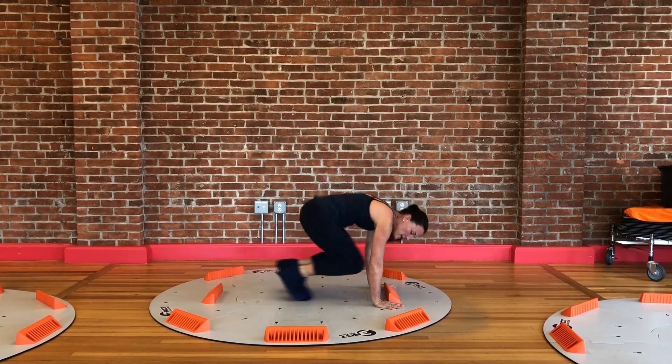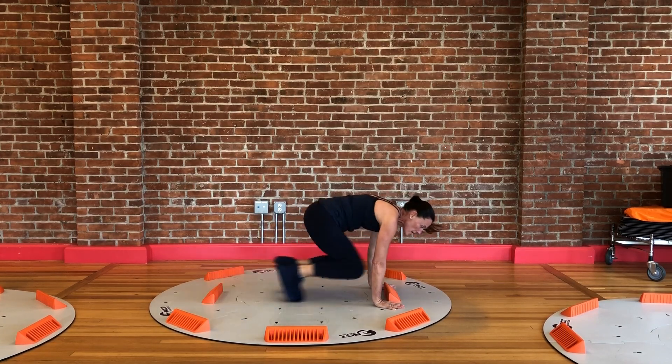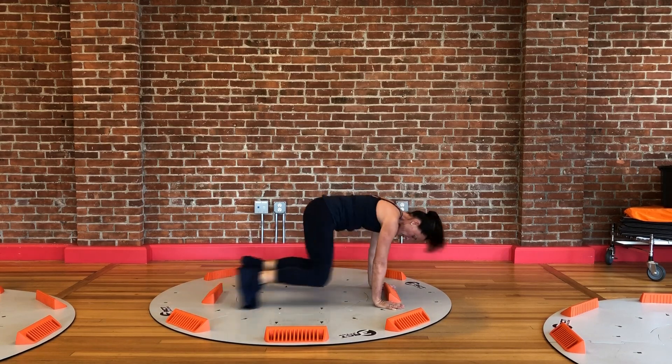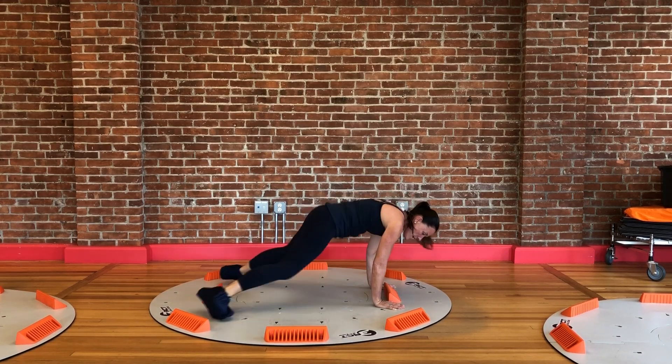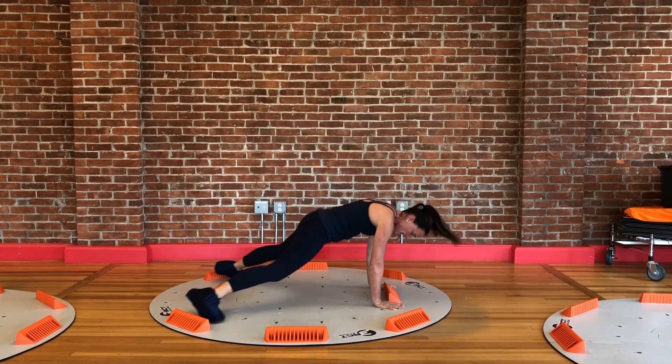Engaging my core, my shoulders — working hard. It's cardio as well as strength. Increased calorie burn because of the constant muscular engagement required to control this movement on the 3x slide.